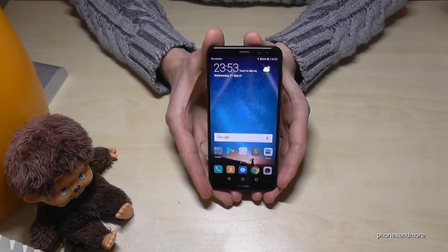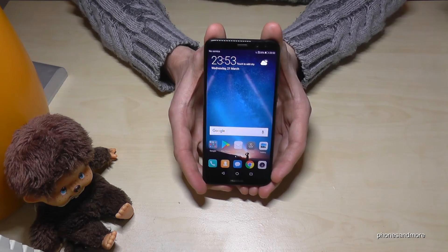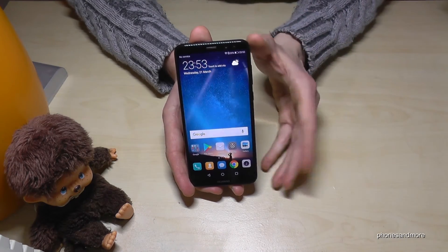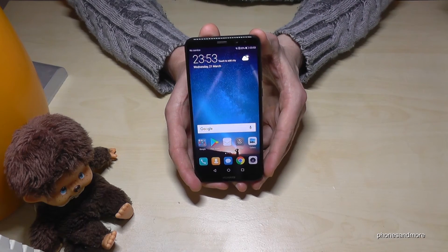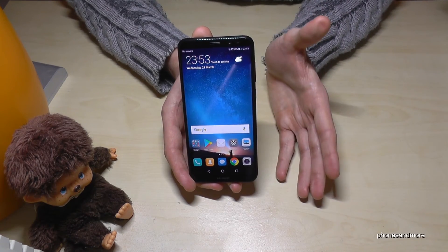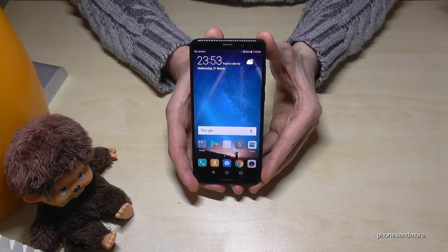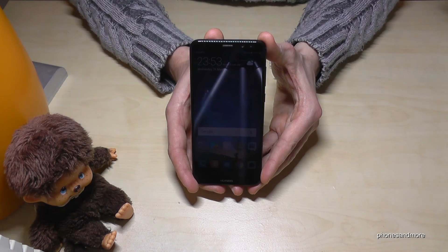I hope I could help you with this video and answer the question of how to make a screen recording with the Huawei Mate 10 Lite. Check out some of my other Huawei Mate 10 Lite videos as well. If you like this video, give me a thumbs up or leave a nice comment — it is always helpful. Thank you so much, and maybe until next time. Ciao.